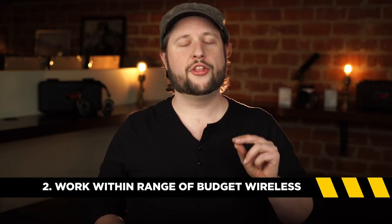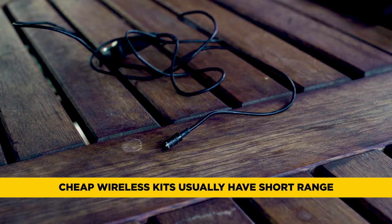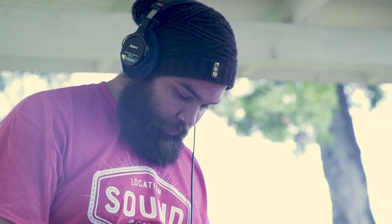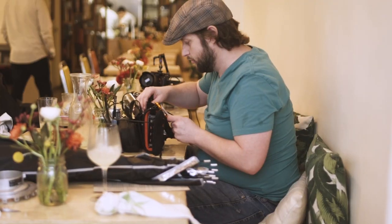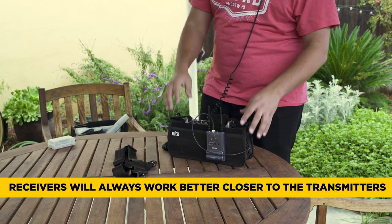Tip number two: work within the range of your budget wireless. Budget wireless kits are often underpowered and some only go about 20 feet. Don't think you can act like a big-budget sound mixer who sets up in another room with wireless receivers. The big guys will set up remote antennas and get the signal down a cable to themselves — cable is cheap and remote antennas get good results. Budget wireless systems won't let you do that, but what works very successfully is clipping your cheap receivers to a cardboard box, placing it just outside the frame line on set, and running XLR cables back to yourself in a quiet room. You'll actually get a much better result by getting the receivers closer to the transmitters.